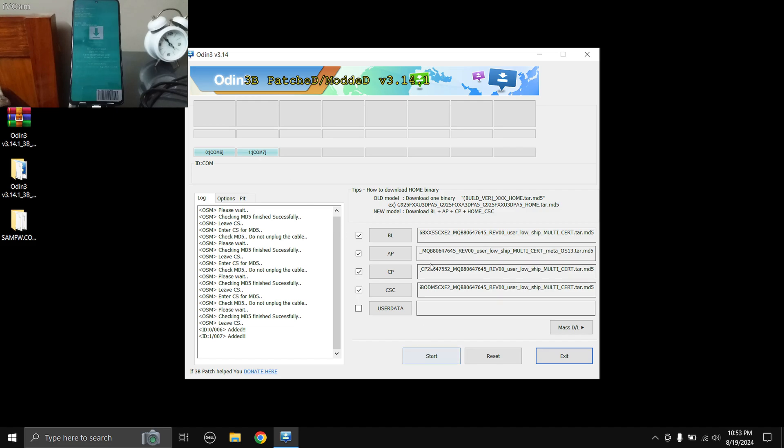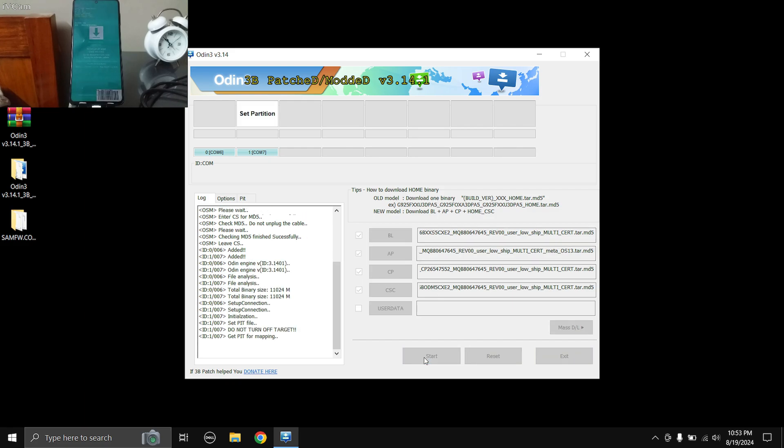Once you have loaded all the firmware files and booted your phone into download mode, you are all set to press the Start button. Once you press Start it's going to begin flashing the firmware. All you have to do is wait until you see a green 'PASS' sign in the small square box. You will also see a small progress bar on the bottom of the phone's screen, so you can check both to monitor whether the process is complete.